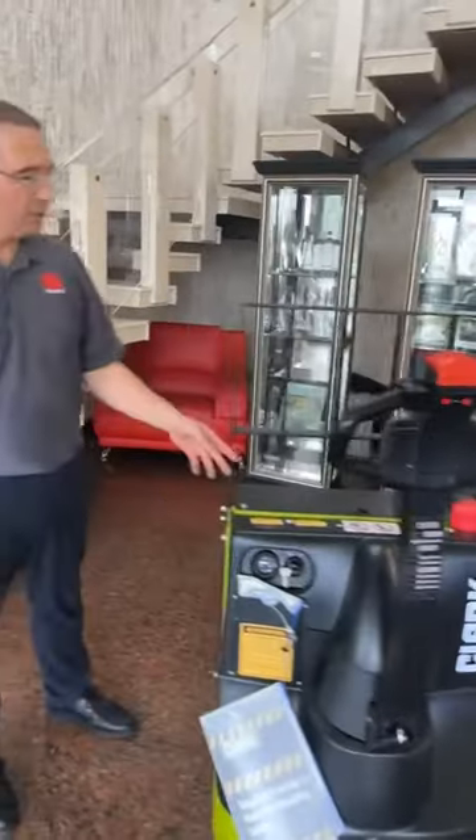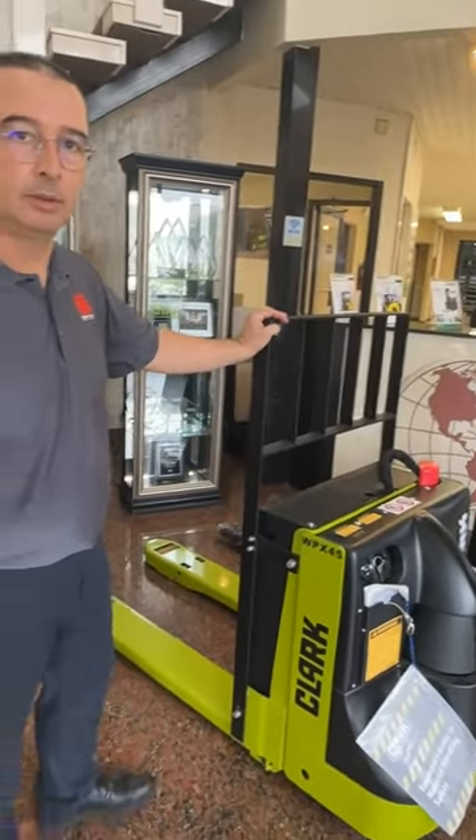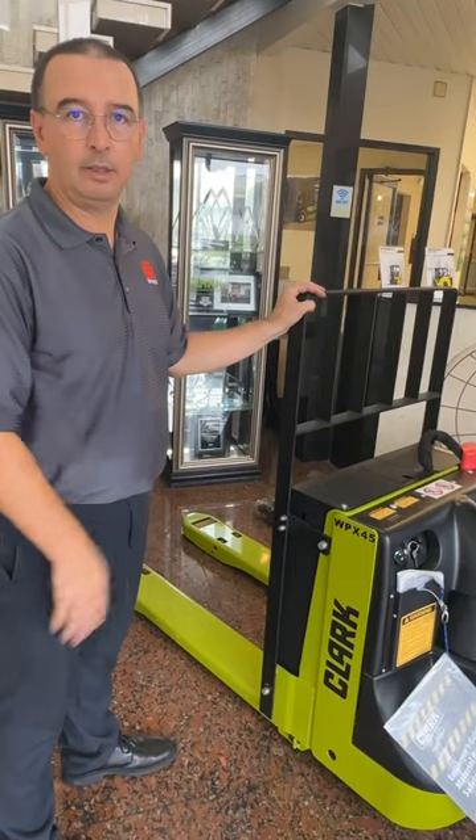This pallet jack comes with a load backrest, which is an optional add-on. It can be ordered with or without the load backrest.